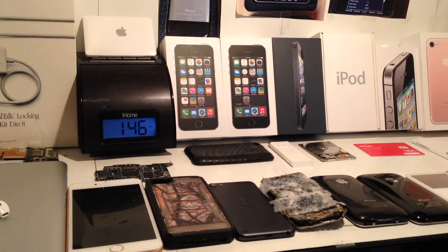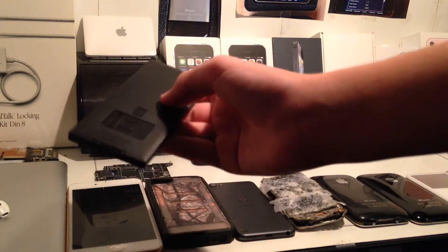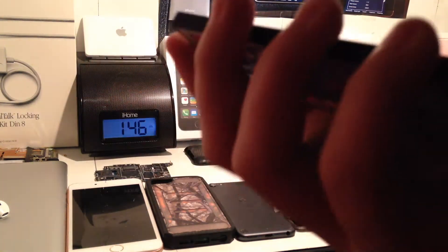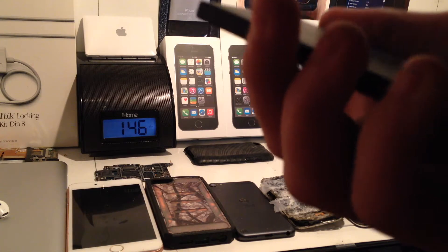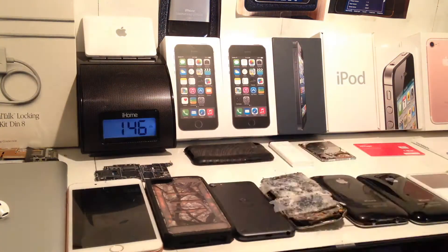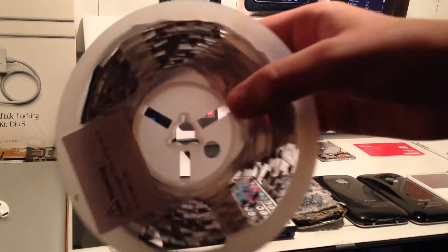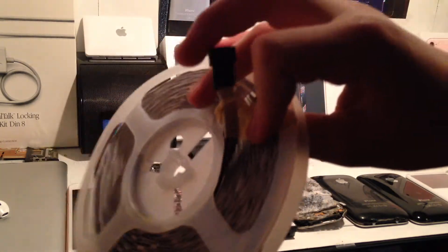So let's go in and show you what was in the package. You get this nice little remote — I believe this is 44 buttons. By the way, not sponsored, just want to clear that up. It takes a CR2025 battery. It's very nice. And then here is our LED strip that comes on this little spool — 16.4 feet long, so it's pretty cool.